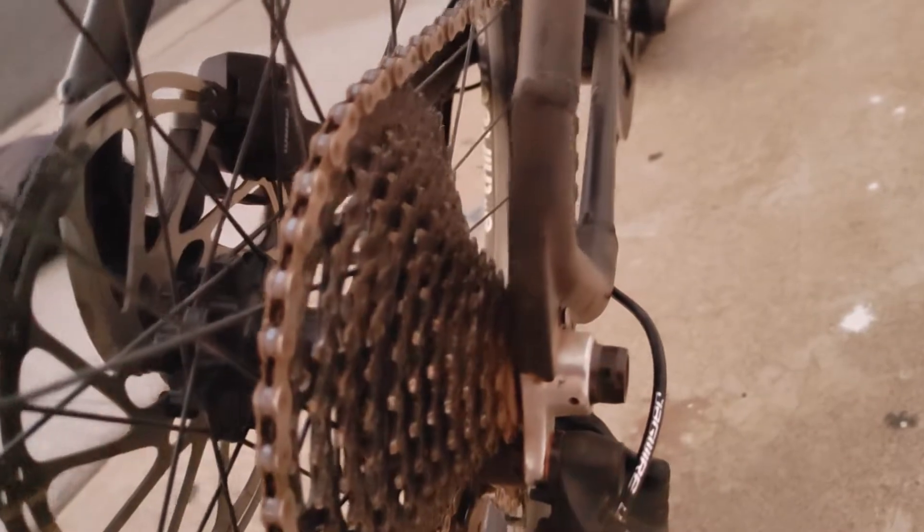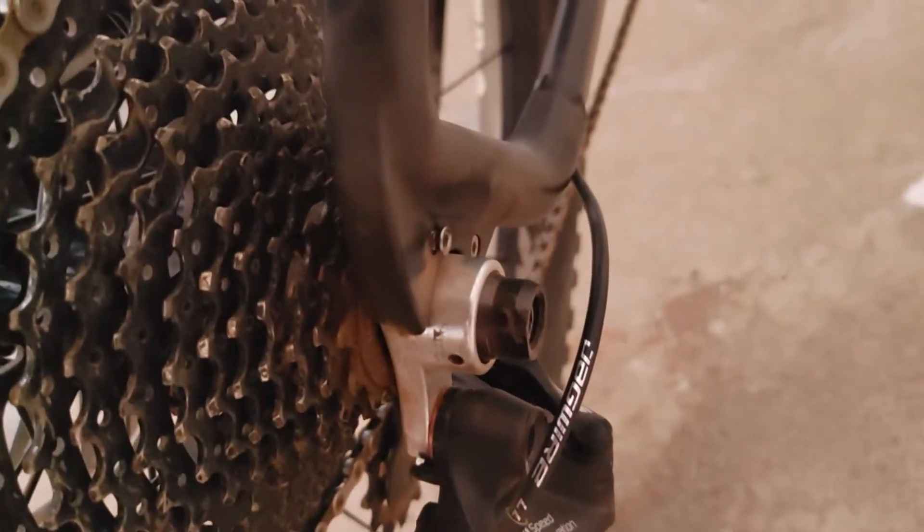The derailleur hanger — is that loose? Oh, that's loose! I'm gonna have to put that screw back in there.